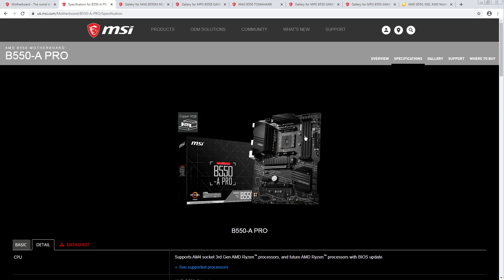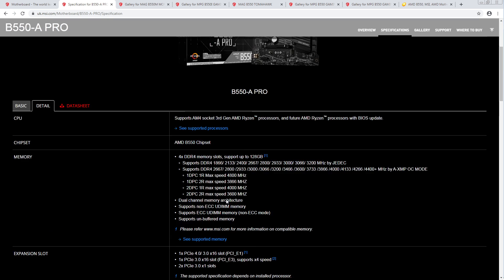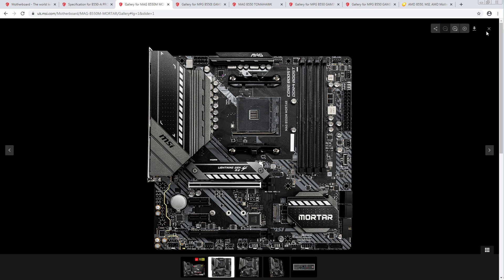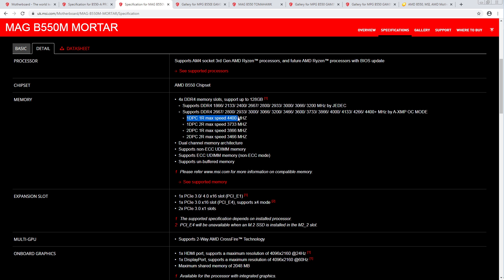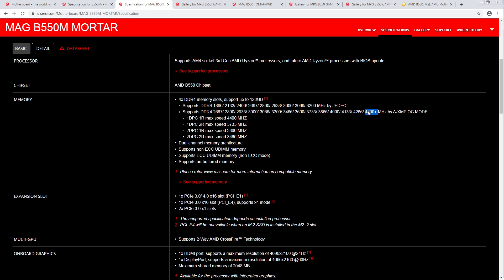Or actually this just has a more up-to-date specifications page — that's also a chance. Here it says 4,400 and here it says 4,800. Looking at the Mortar specs: 4,400 there as well. So it looks like this one got updated to 4,800, whereas the Mortar is still stuck on 4,400.